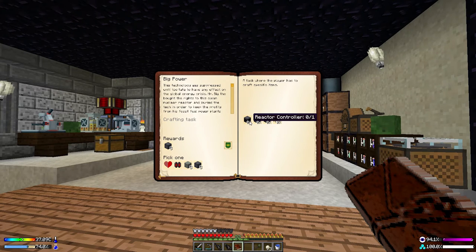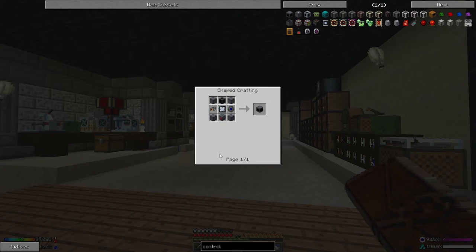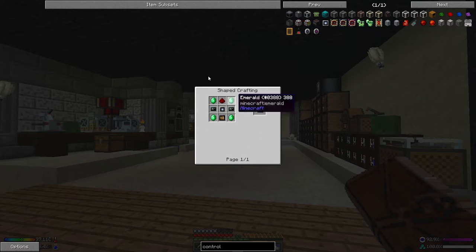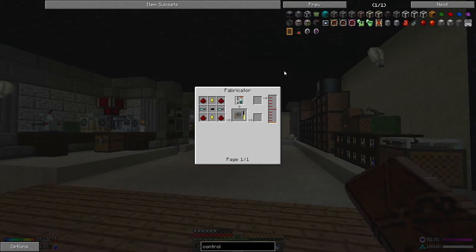Let's pick one of these at random — the reactor controller. Looking inside, there's the atomic alloy from the metallurgic infuser, the central processing unit from Open Computers, and a power management device that seems to be from Forestry. Where do we find all this stuff?